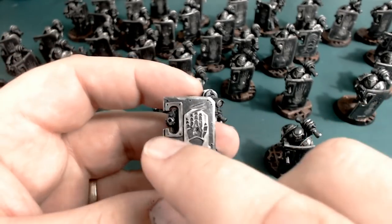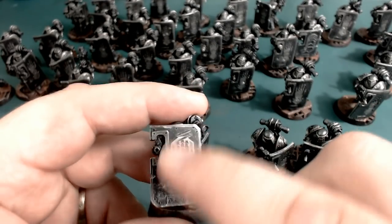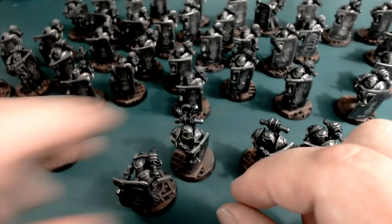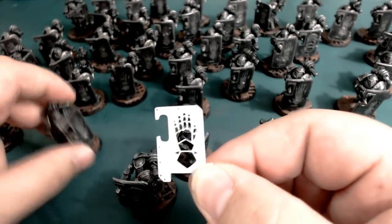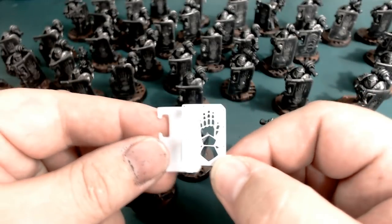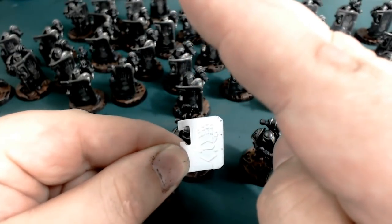The way these shields are done — because this is all styrene work — is they're layered up. There's a layer that does this raised bit along the top, and a bit at the bottom. There's a layer here that does the detailing for the hand and the area where the gun sticks through. Then there are a couple of layers that make up the main body, plus one on the back. I've got a couple of layers here to show you how it works. This one does the top design, and this one does the main body of the shield. When you put the two together, you can see it — it's a lot easier to see on the actual models.